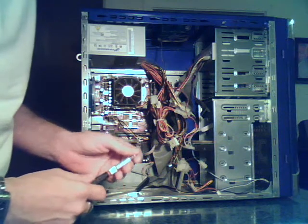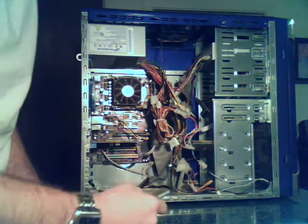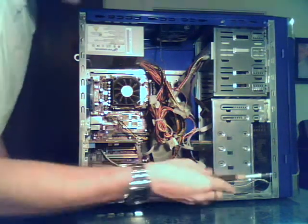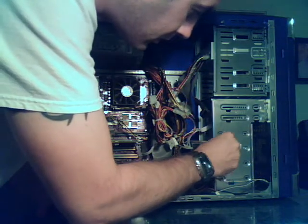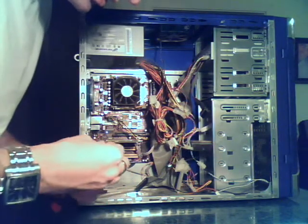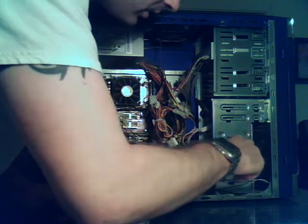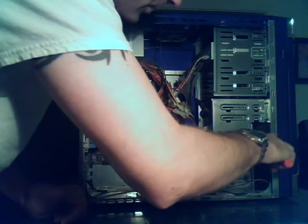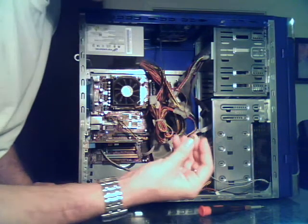Usually they're pretty standard screws that come with the computer, but if it's a custom job or somebody owned the computer before you, you can have all kinds of mismatched screws in there. Perfect example here of some of these weird little screws — you almost need an Allen wrench for these kinds. Typically you just need a smaller Phillips head screwdriver, but there's a little hex head in there, which is a bit of a pain. If you've got the right tools, it's no big deal.